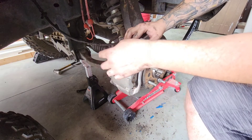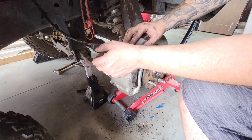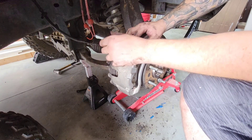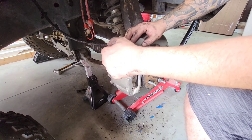We got lucky and it fell right on. If it won't go right in, you're going to have to push the brake pistons back — there's a little tool for that, I'll link it in the description. That'll make it easy to get the caliper over the rotor.